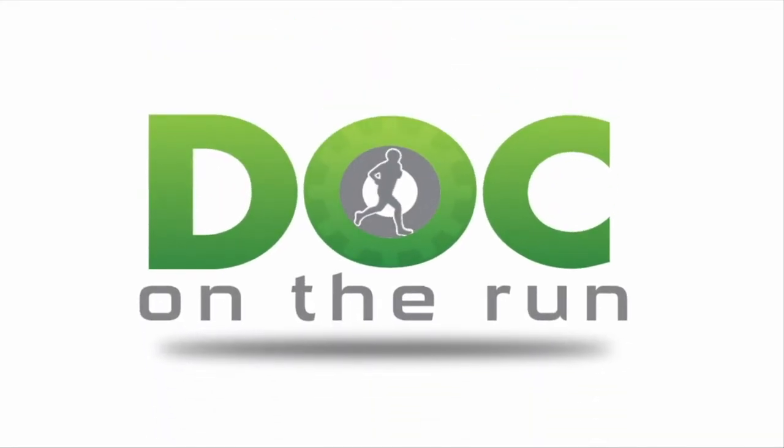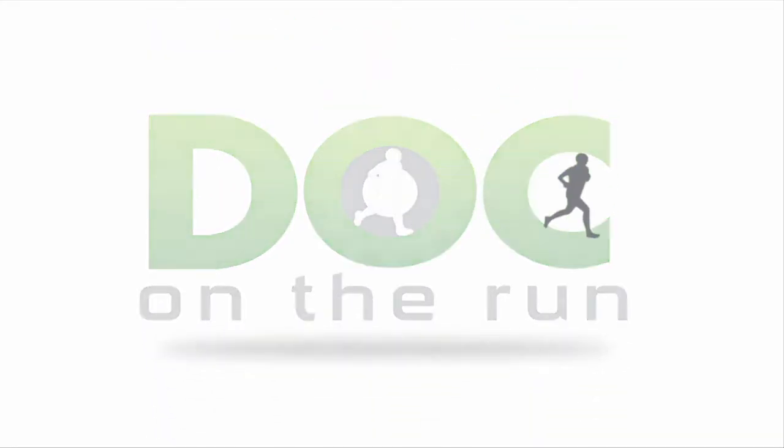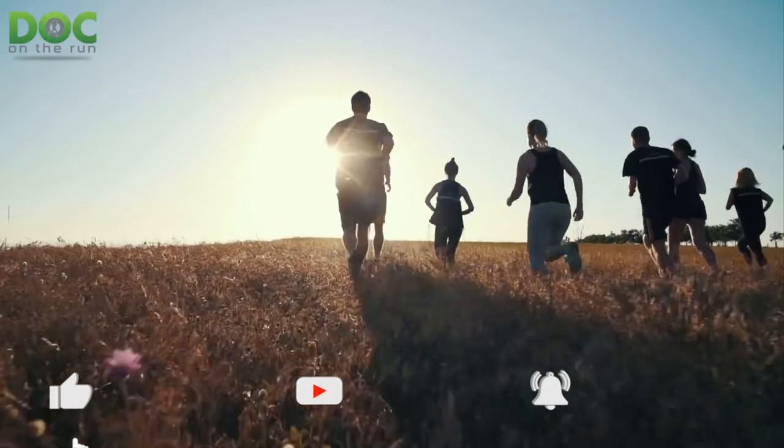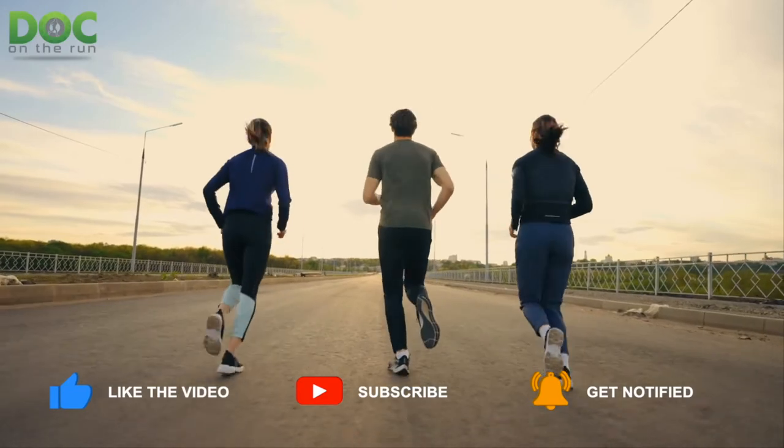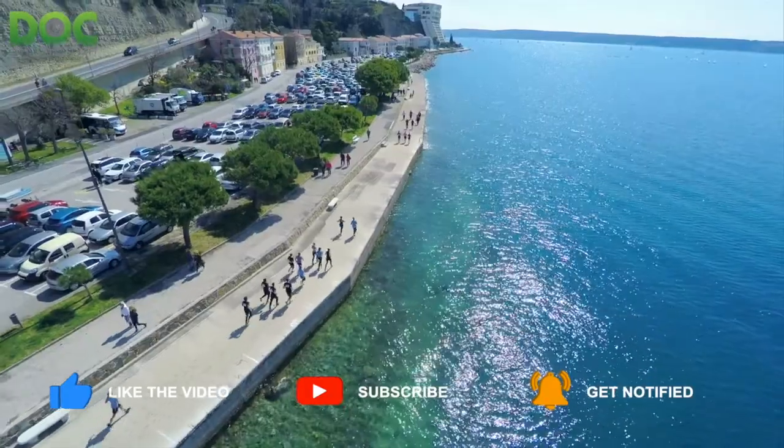Doc on the Run — we help injured runners run. Today on the Doc on the Run podcast, we're talking about how you can fix painful calluses in a runner with what I call the strawberry stem technique.